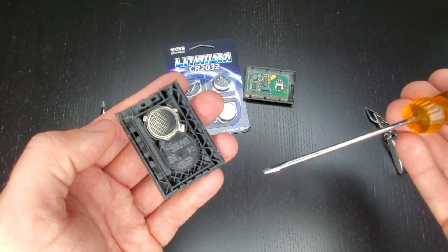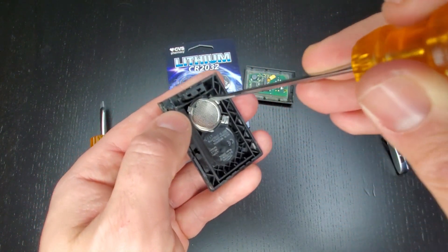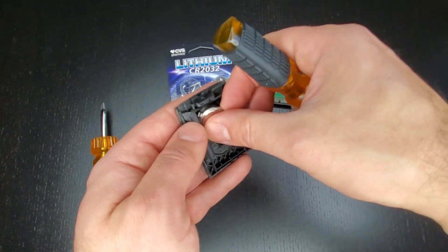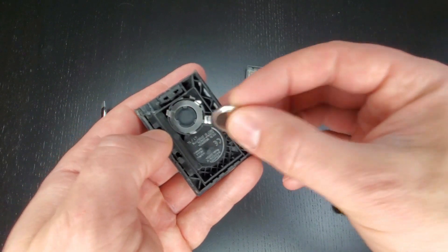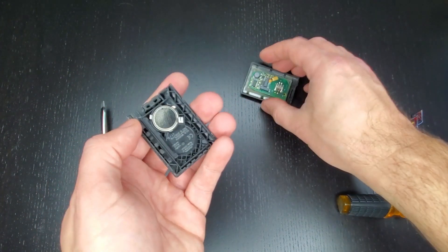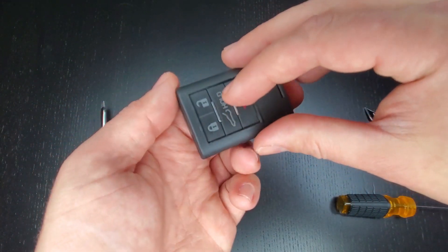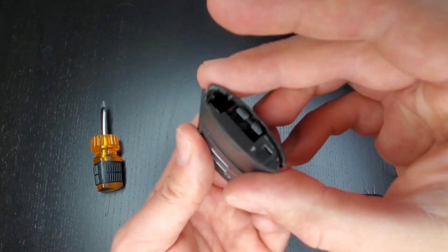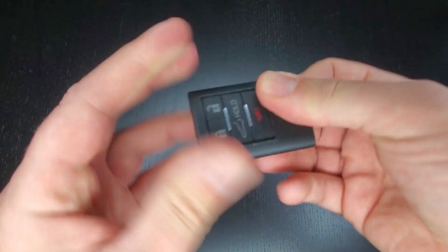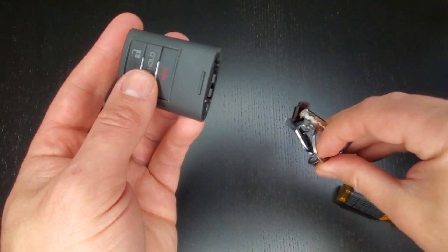Using the flathead, or a credit card if you don't have one, insert it underneath gently and remove the battery. Take your new battery, put the positive side down, and carefully reassemble the key fob. Line it up so it's correct and then just start clicking and pushing it down until it clicks shut again. Then insert your manual key.